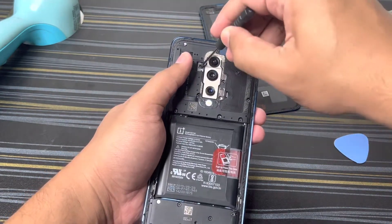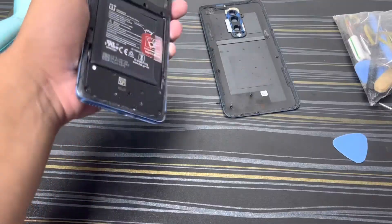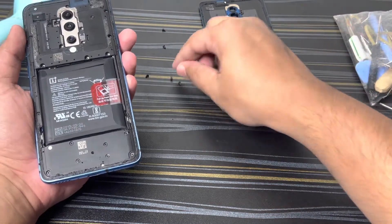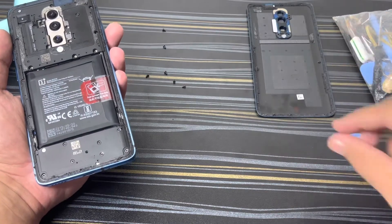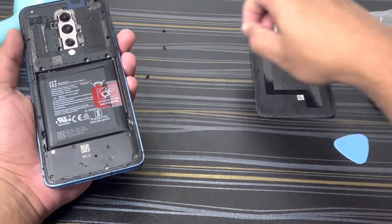There is one more screw here which I need to remove. There should be some 14 screws in total — just keep this on top of this for now.